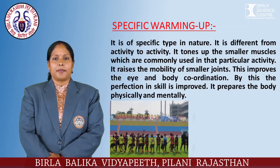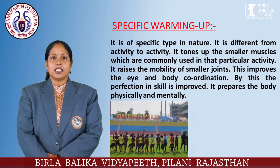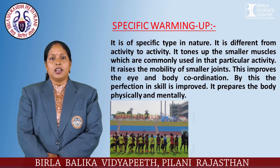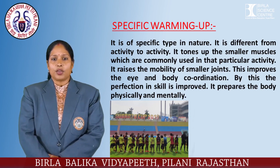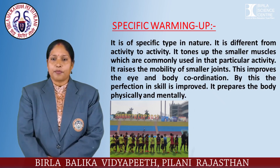Specific warming up is specific in nature and differs from activity to activity. It tones up the smaller muscles which are commonly used in that particular activity. It raises the mobility of smaller joints, improves eye and body coordination, and through this, perfection in skill is improved.